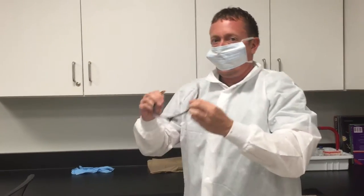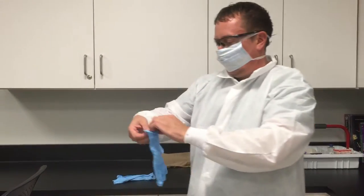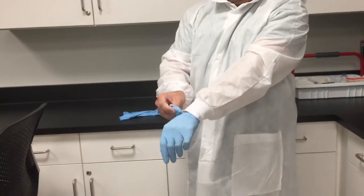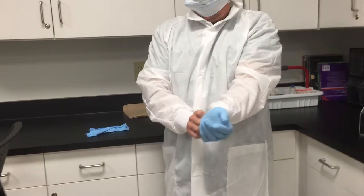The next step is to put on your lab goggles. The final step for donning your PPE is to put on your gloves, making sure they are secure over the sleeves of your lab coat.